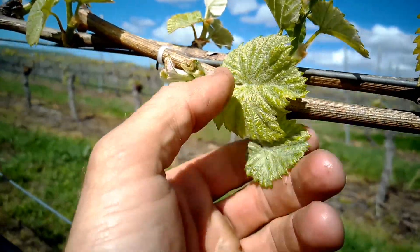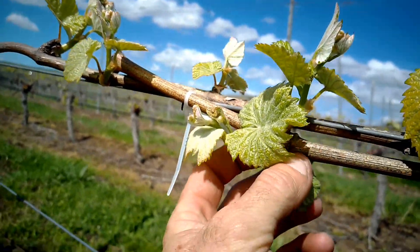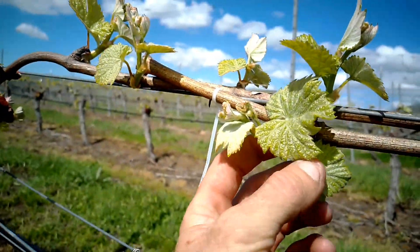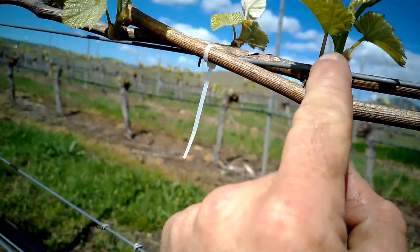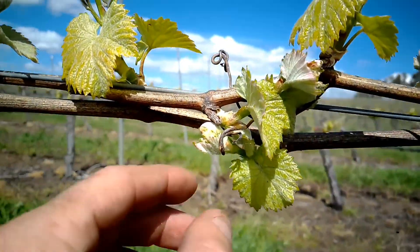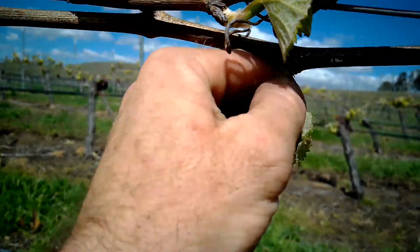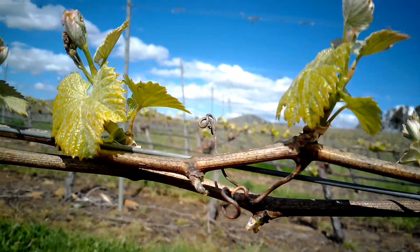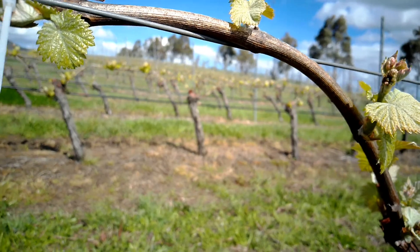Downy and powdery mildew are two major concerns here in Tasmania, and this environment lets those diseases thrive. What you can do is come through and eliminate the poorer shoot. Here they're both roughly the same, but one's growing underneath and twisting up towards the light, so I've just removed that one altogether and left the one upright. Here we've got a similar situation — two shoots both growing in a poor spot — so I remove one of these, maybe even the second one as it's twisting up towards the other.